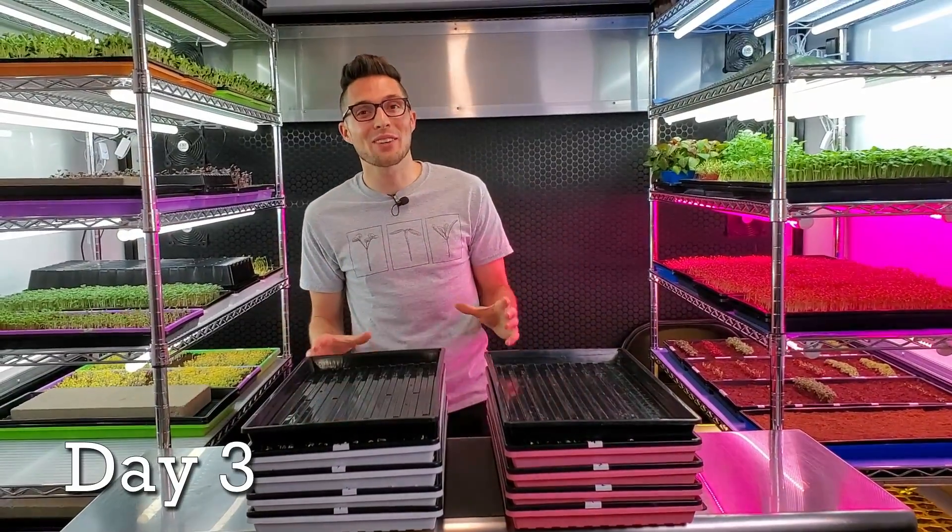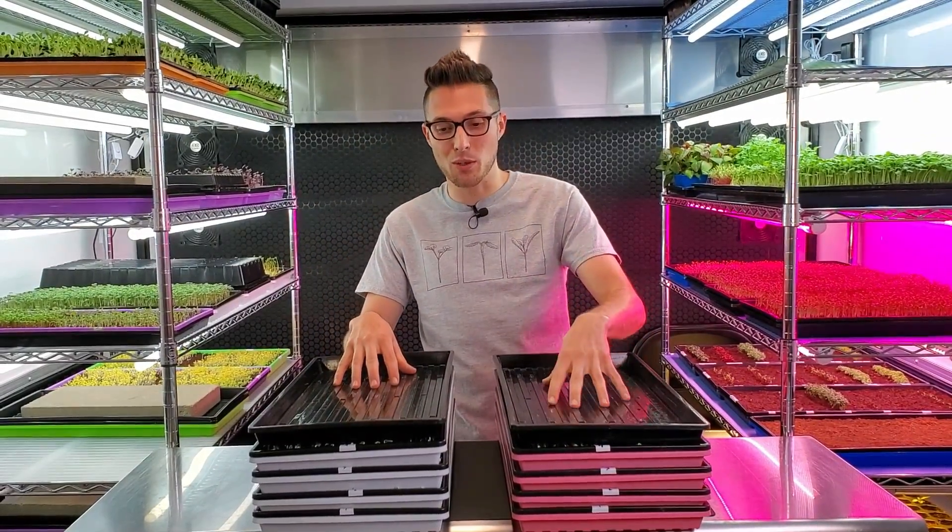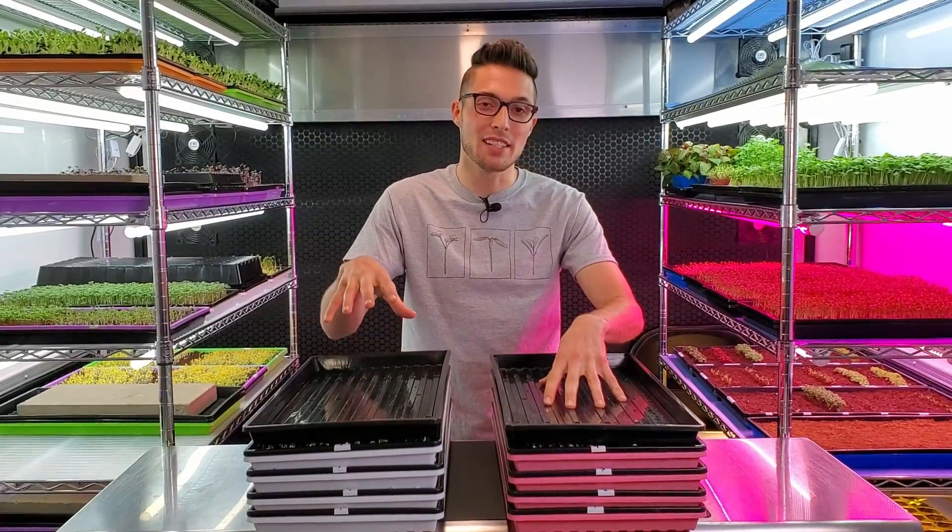Today is day three of the sunflower heat experiment and I'm really excited because today and tomorrow we're probably going to see the biggest difference between the cold trays and the warm trays for this test.